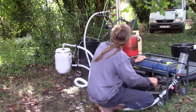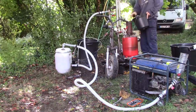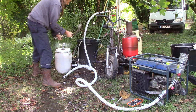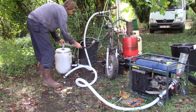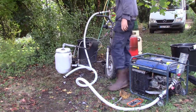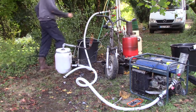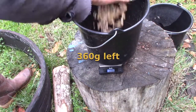I put the fan on maximum power throughout all the testing. I waited until the gasifier was empty so I could see the red-hot coal on the bottom, and then I began filling it up with wood from my bucket. I used a total of 700 grams of wood in 29 minutes.